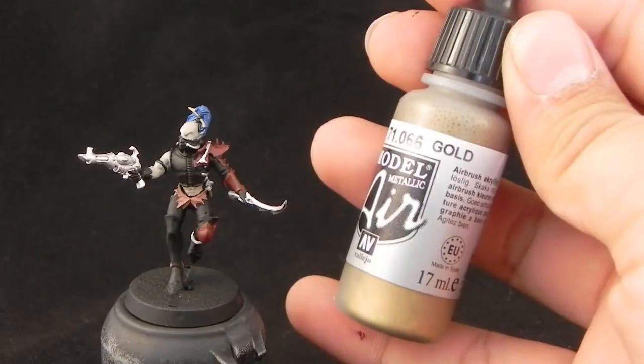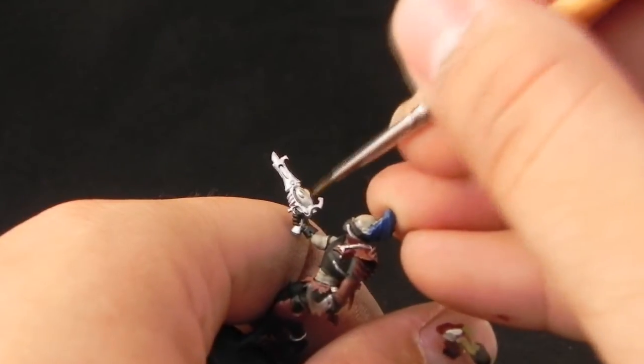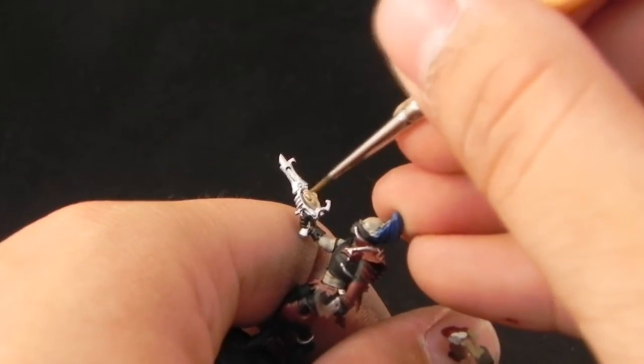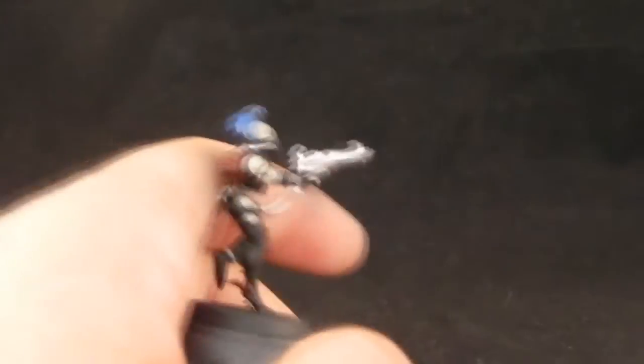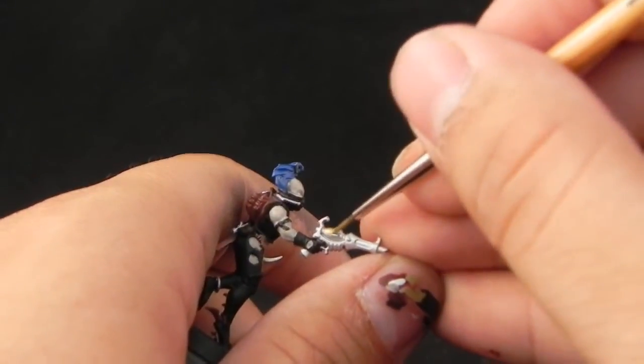Next I'm going to use Model Air Gold, which is just as good as the silver, but I don't feel it covers very well, so just let it dry and give a second coat if you're not comfortable with the result. I'm applying it on the round part of the blaster — it's a shard pistol I think.